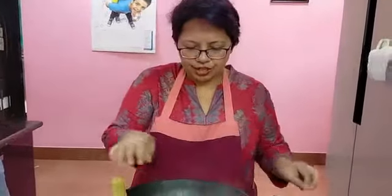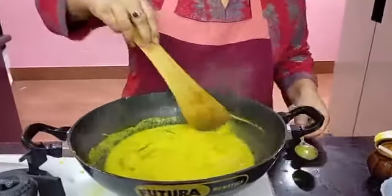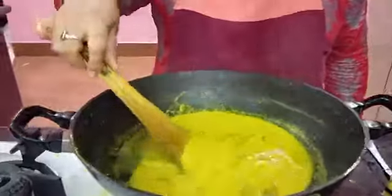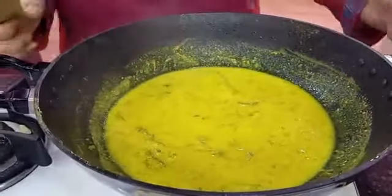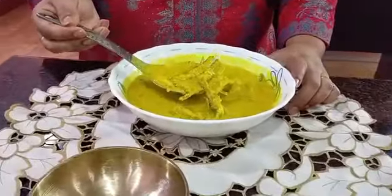We normally put in the mustard paste towards the end and do not boil much after it's added. I'm splitting apart one chili and putting it in. Let it boil for just a little while without covering. This is done — see, this is the gravy I want: not very watery, not very thick. Look at those lovely pieces of fish in there.